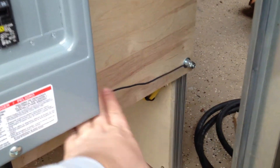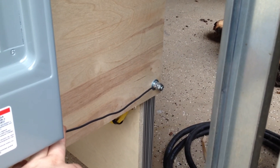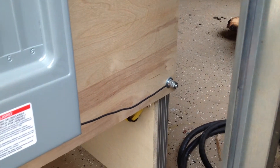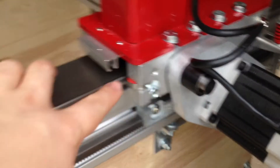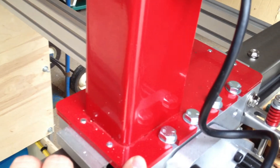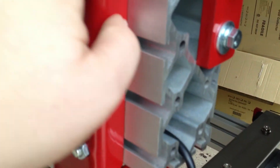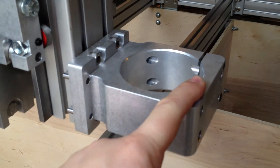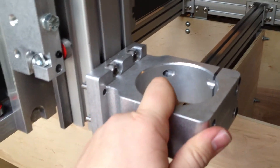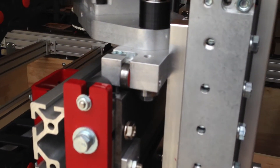I put a ground strap on the machine. I got some leftover 12-gauge wire and tied it to the machine. Every part of this machine that's conducting metal — since these bearings are all metal through conducting — I actually have tested it and I get a conductive path all the way out here from there. So every part of this machine is grounded by the design of it, every part of it is connected.